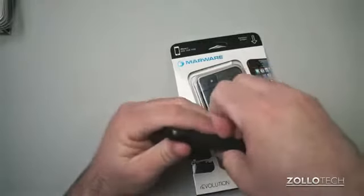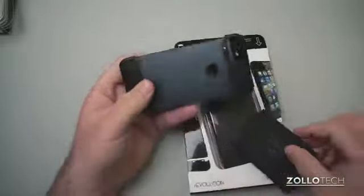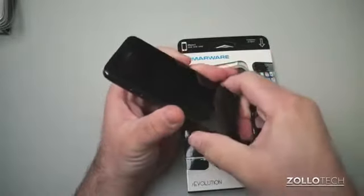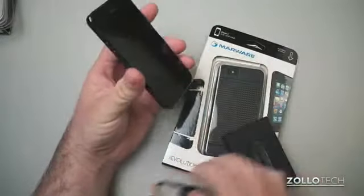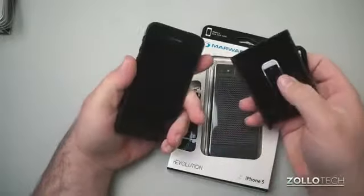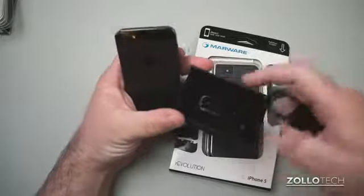Let me slide my cards out and set those aside, then pop this back off. It goes on really hard — you have to pull with a good amount of force to get it off. But once it's on, it's not going to come off at all. I don't see it scratching your phone, and there's nothing sharp inside, so it should hold up pretty well.